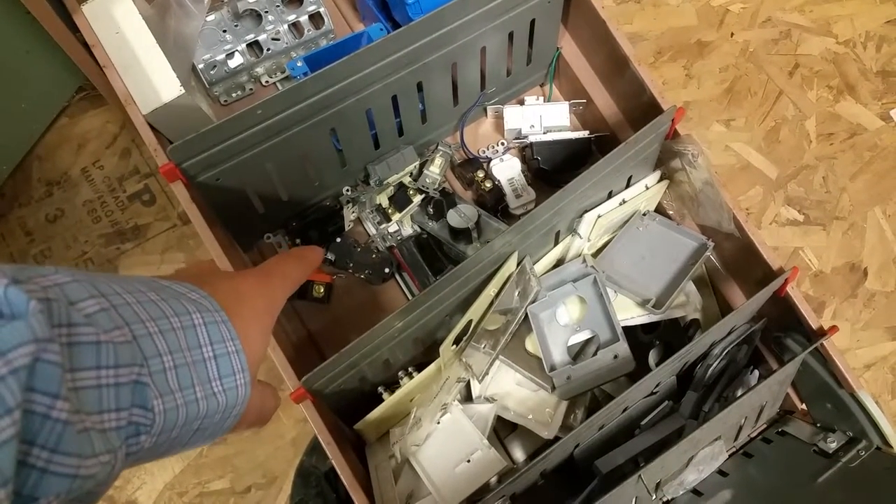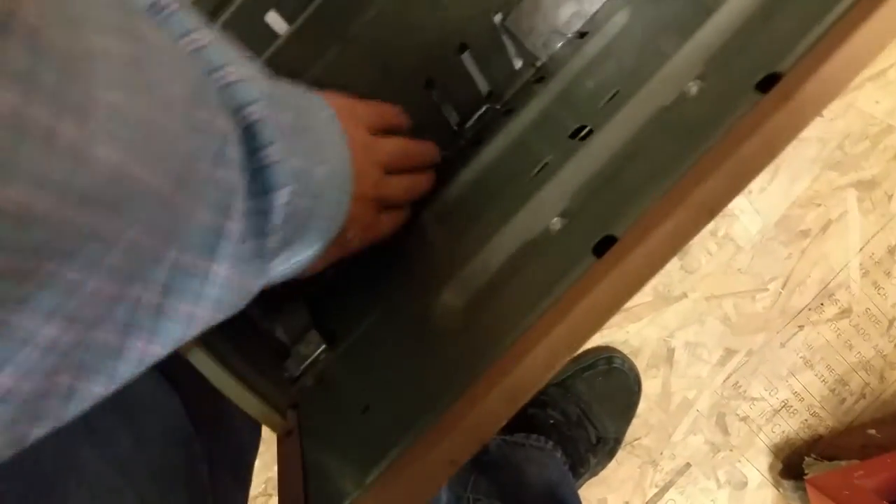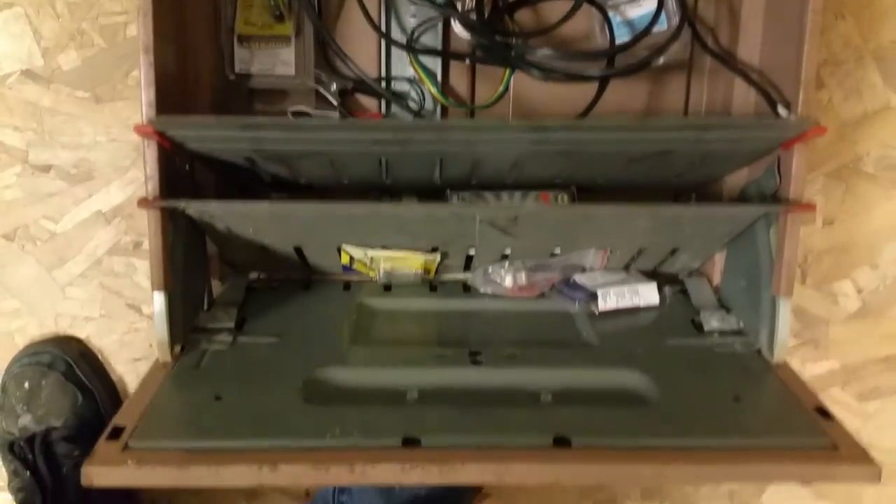This drawer is blue boxes — construction boxes. Then we have electrical outlets or switches, face plates, metal brackets, and electrical caps. This one is screws. And this one is anything 12-volt light bulbs.